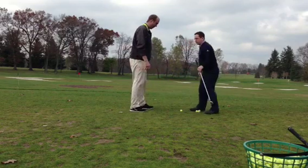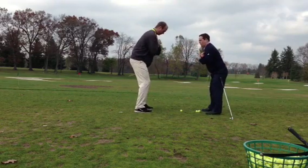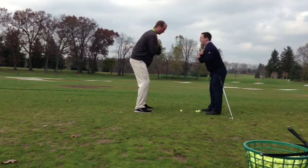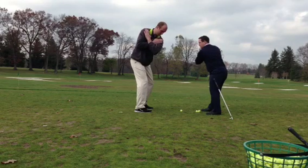So give me the club, put your hands across your chest like this. We're going to get in our posture, and what we're going to do is move our left shoulder — we're going to get it over the inside part of our right knee. We're just going to go like that. Just that turn. That's your backswing.